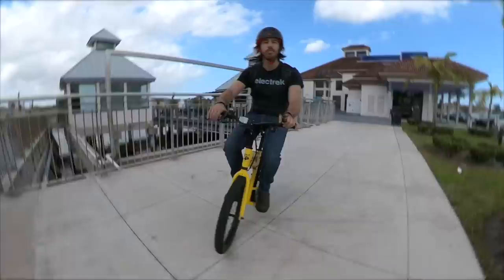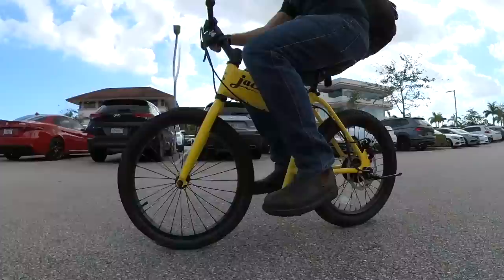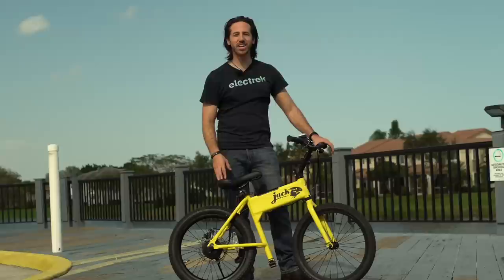Now I'm not saying the Jackrabbit doesn't look funny. Frankly, it looks hilarious. And if you're the kind of person that is self-conscious about how you look to others, maybe this is not the ride for you. But also, why are you so worried about it? Just have fun, man. I look ridiculous on this thing and I'm loving every minute of it. Now if you thought things were weird, just wait, because they get weirder.